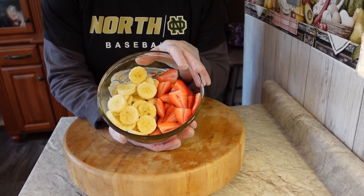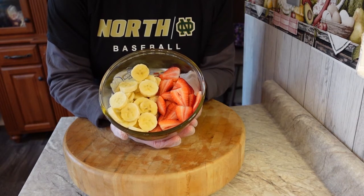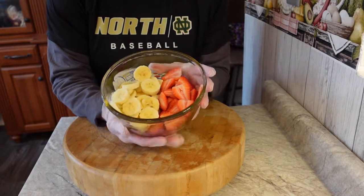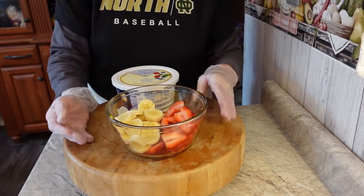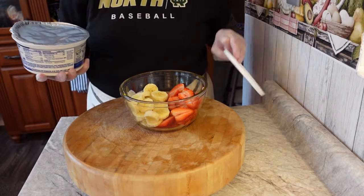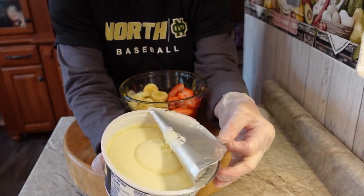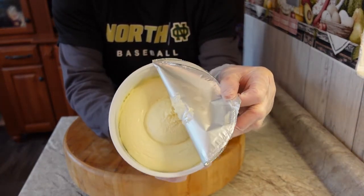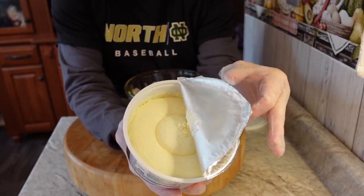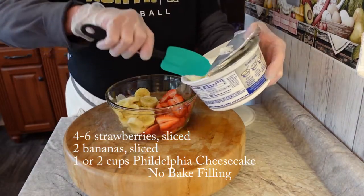On this side I have two bananas that I just sliced up. You can make as much or as little of this as you want. Since it's just my husband and I, we don't need a huge serving, so that's why I have a small bowl. I'll show you the inside of the cream cheese — it's very creamy. I'm only going to use half of this container.